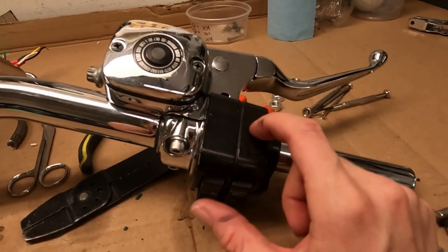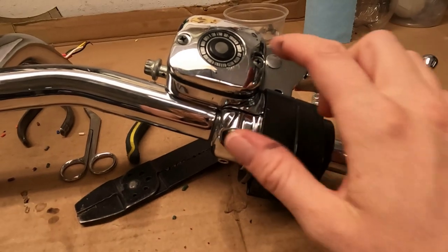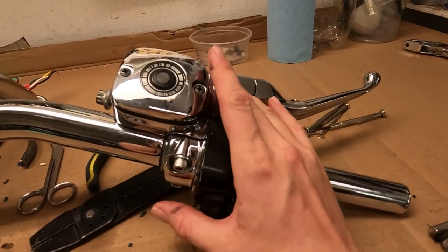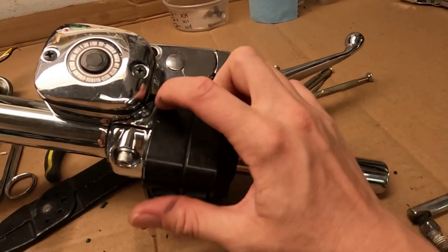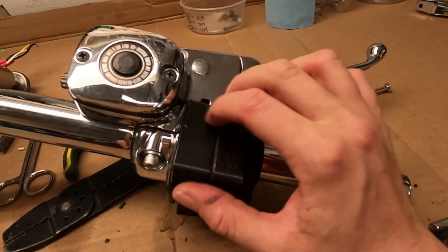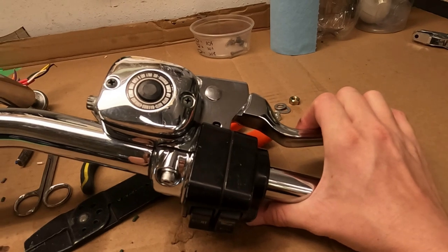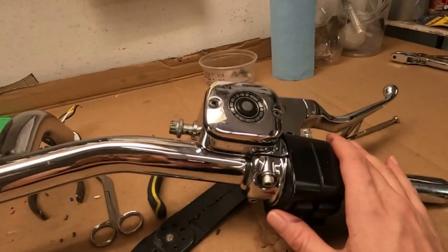This is the switch housing that I think is for my year of Dyna, but the master cylinder was changed at some point by the previous owner. So the switch activator in the lever here does not line up with the brake light switch in the housing. We're going to have to replace the brake light switch — we already took this switch out — and just put an inline pressure switch in the front brake line somewhere. So that's one thing.